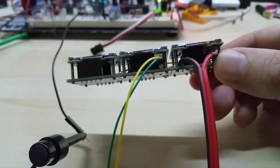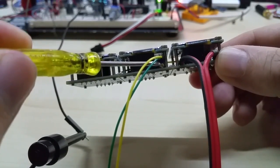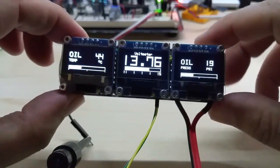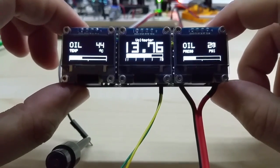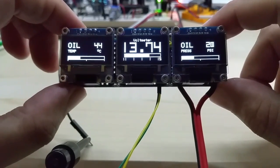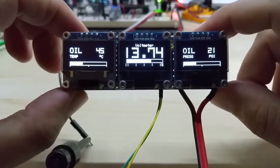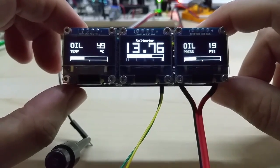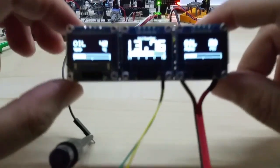As you might see, here is a small trimmer, and with that you can fine-tune the voltmeter once you have it installed in your car. Depending on the wires and the wiring in the car it can be a little off compared to my setup here, but that way you can adjust and fine-tune it.